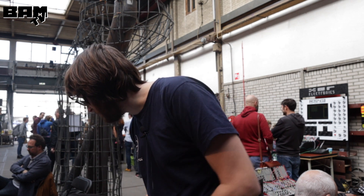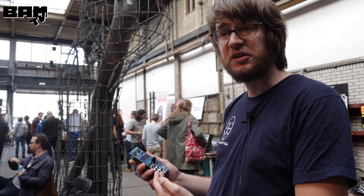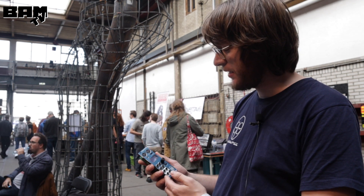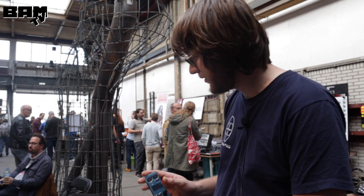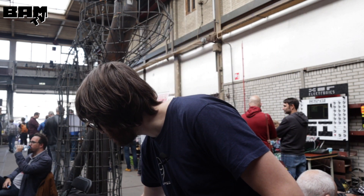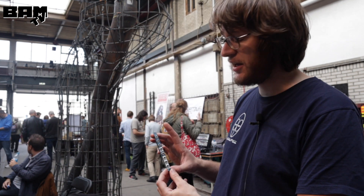Then we have a couple of modules. This is the Microturn module. It's a quantizer and MIDI interface, optimized for microtonal work in a modular context. We also have a little precision multiple and adder.